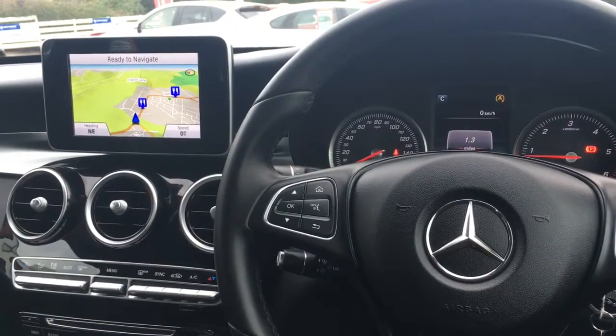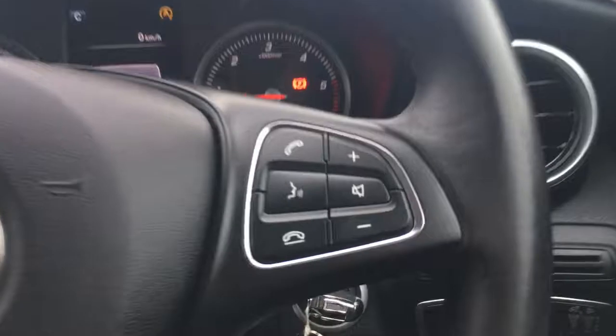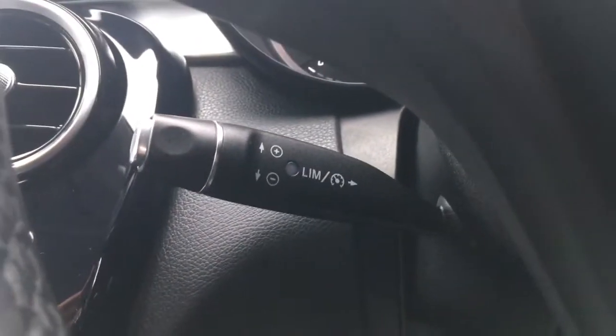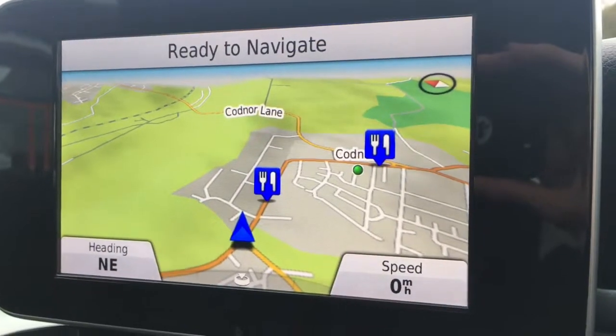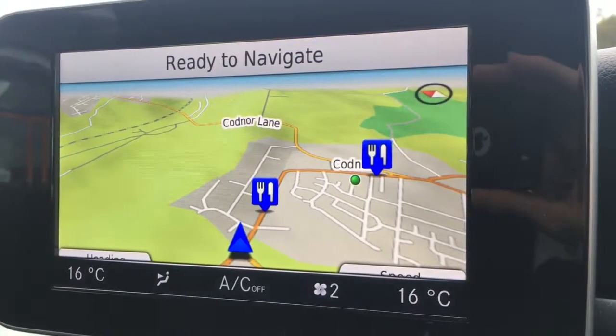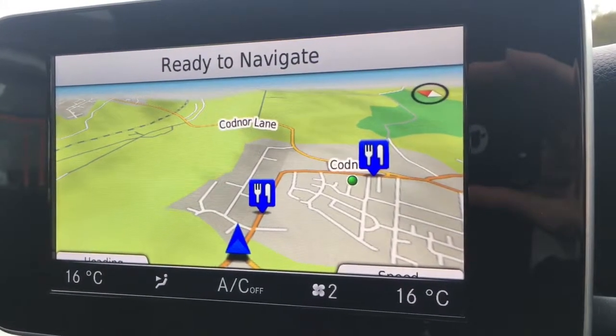Now I'm just going to give a brief overview of the interior of the car. We've got audio volume and Bluetooth controls here, and the cruise control just on a stalk behind the steering wheel. Moving over to the screen, you'll see we've currently got the map up for the sat nav — it's a good size, lovely and vibrant, and nice and clear.